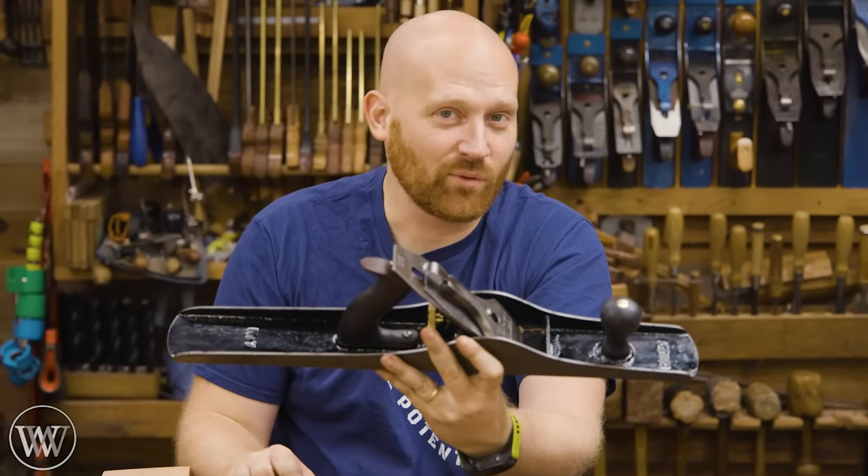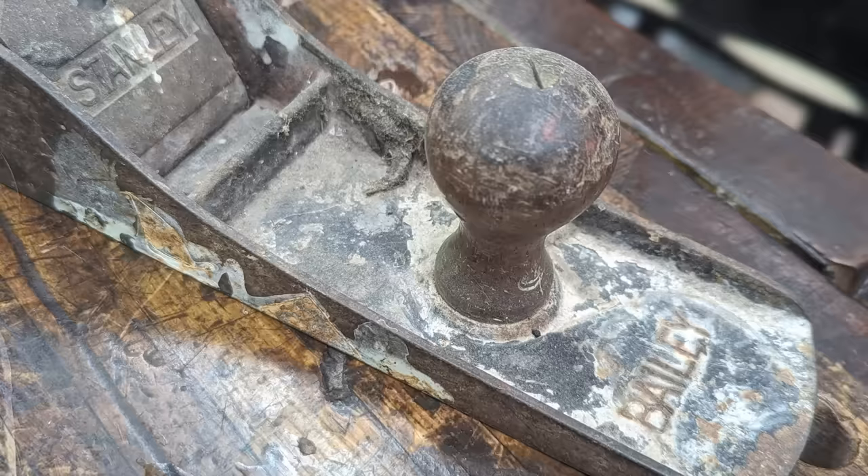Hey y'all, I'm James Wright. Welcome to my shop. Today we are restoring this plane. It used to look like this though, so let's dive in.